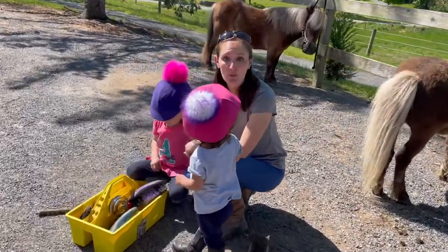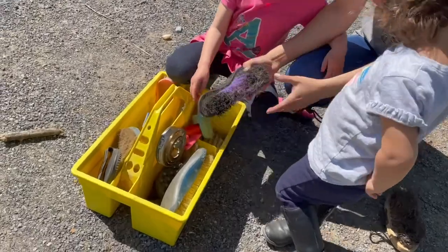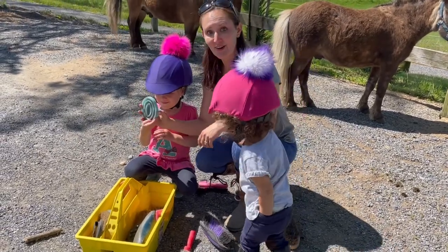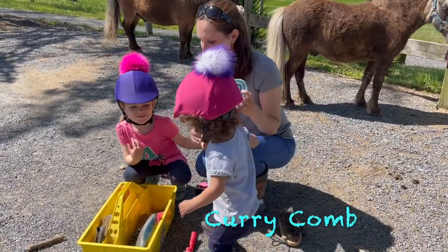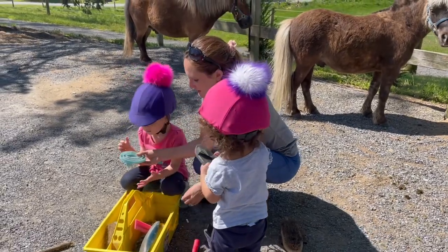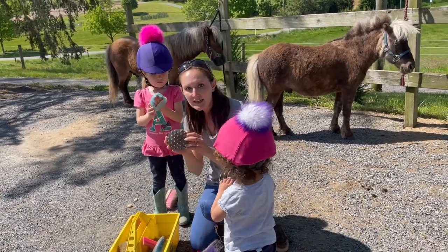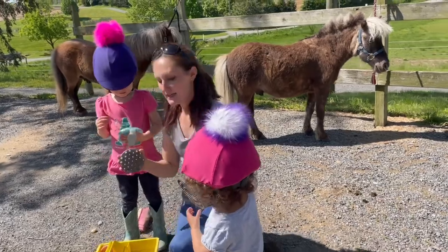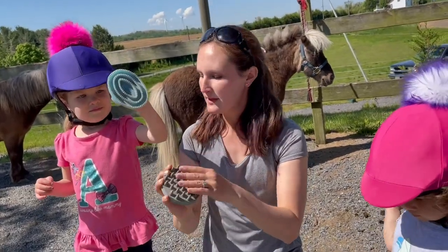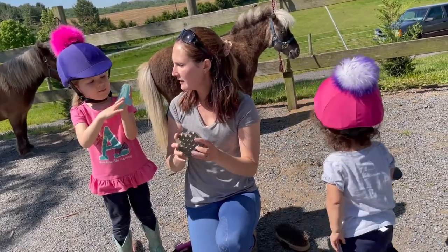Next we're going to use a curry comb. It's shaped like an oval — kind of like a circle but a little bit longer. Kennedy found one. This is a curry comb and this is what we're going to use to brush the ponies next. Curry combs can come in different colors and sizes — some small ones and some big ones. The teeth are kind of soft, not too pokey, so it won't hurt the horses when we brush them. This is what we're going to use to get the dirt off.